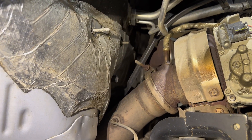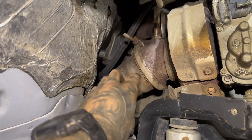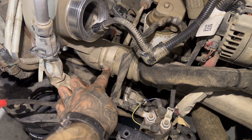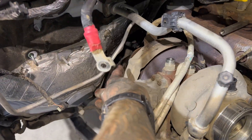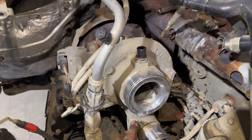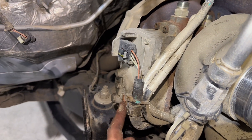Then I'm going to loosen this V-band clamp — you'll probably have to use a pry bar or flathead screwdriver to pop it off. And this charge pipe here, I'm going to loosen that and pop it off the turbo. I got that disconnected and the downpipe back there is disconnected. I'm going to cut the zip ties that hold the electrical to the turbo.